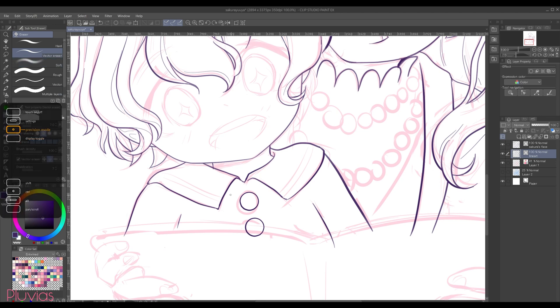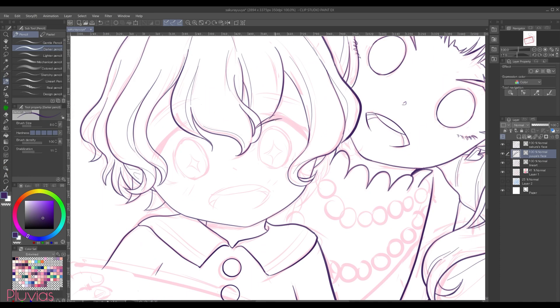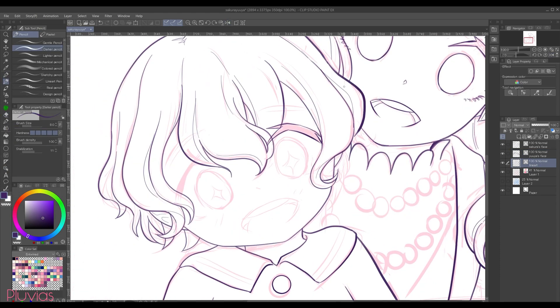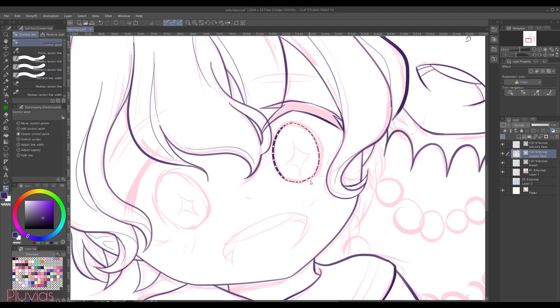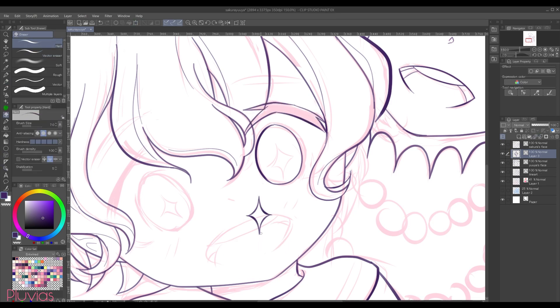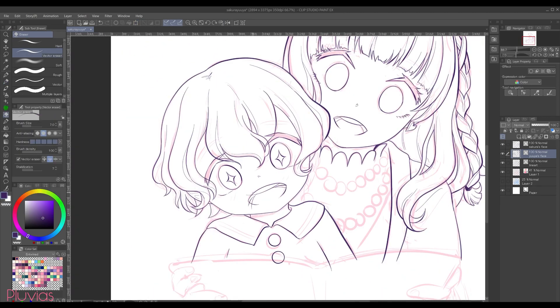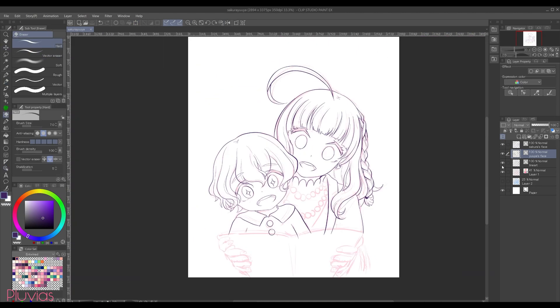If there's any line that you don't like, you can use the object tool to select it, then hit the delete button to delete it and redraw it as you like. For Yuya's face, I essentially did the same steps as earlier, except that for the sparkle on his eye, I drew the upper part first, then copied it and flipped it to have a clean looking result, then placed it on his eye. I also copied his eye since it's also symmetric here, and continued drawing the face.